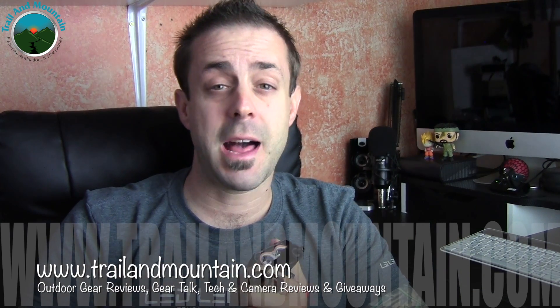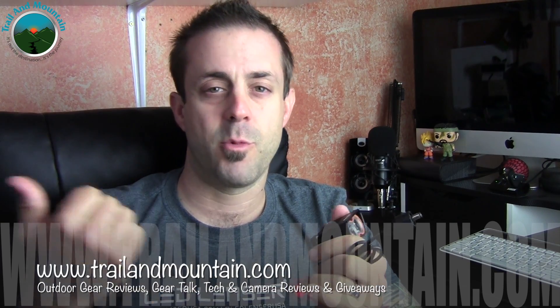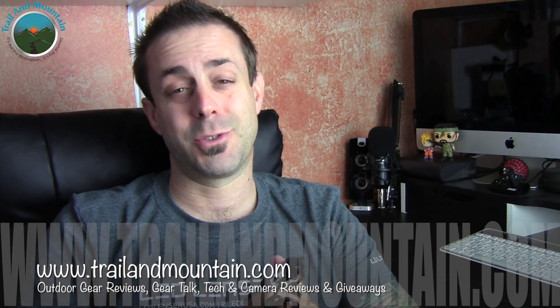Please like, share, and subscribe — it really means a lot when people subscribe to my channel and like what I have to say about the gear I'm testing. Thanks again for tuning in, really appreciate it. Please keep checking back for more gear reviews, outdoor-related hodgepodge, gear talk, tech and camera reviews, and giveaways. Take care, guys — get outdoors.